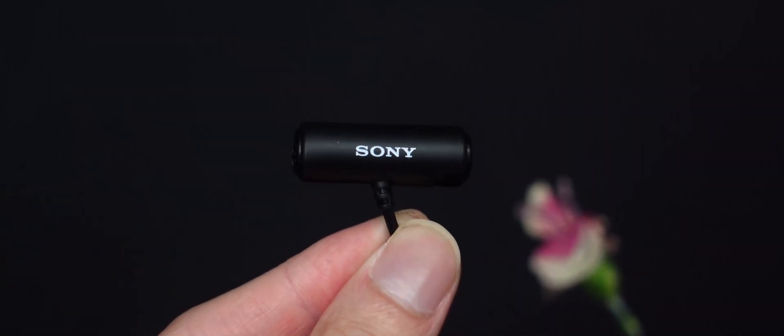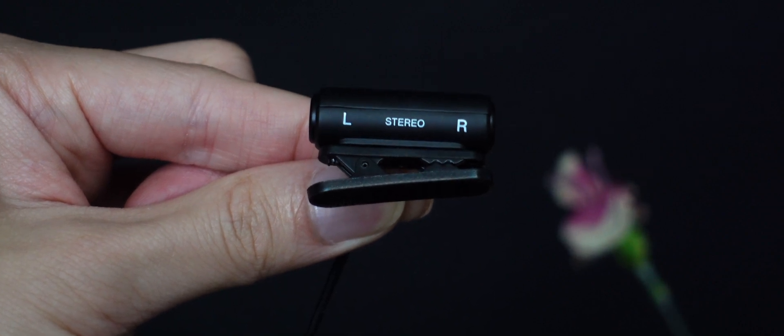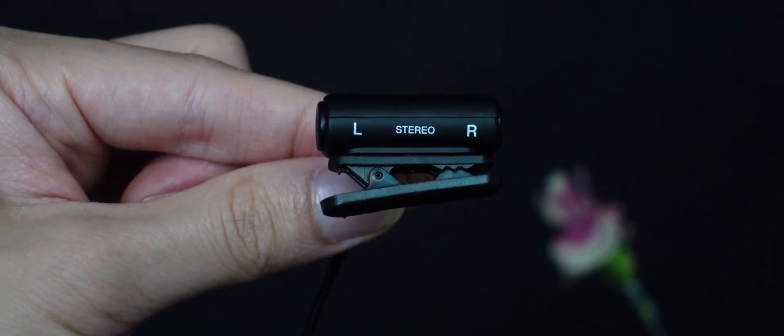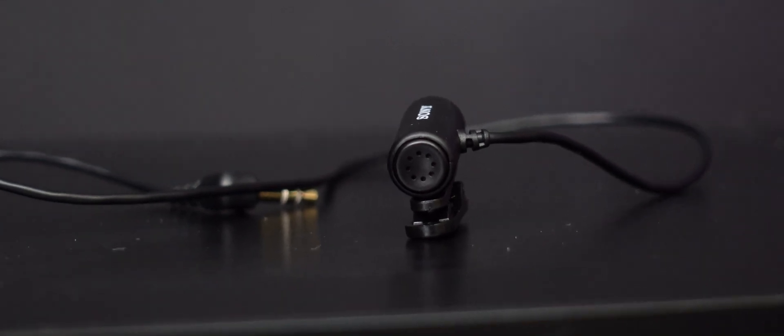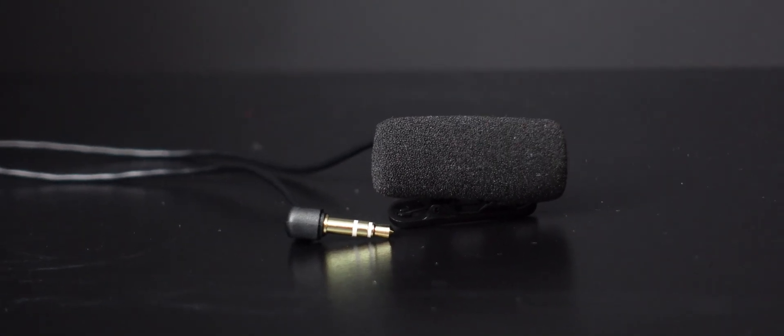Now we've come to the more affordable and basic microphone — the ECM LV-1. It's basically a wired microphone, and it comes with a windscreen as well. After removing that, we can see a stereo label and LR markings. It does support stereo sound pickup from all directions, especially with the 360-degree clip. No matter how you clip it onto your shirt or T-shirt or whatever you're wearing, there will always be at least one microphone pointing toward your mouth. We'll now test out the audio quality of this mic as well. With a one-meter cord, this is the maximum distance I can get on a 24mm lens.